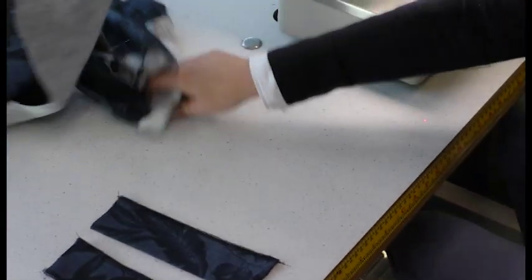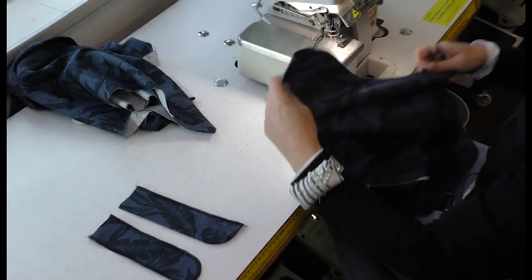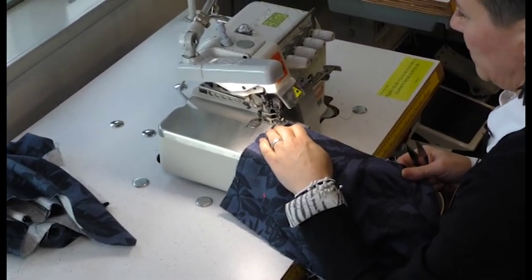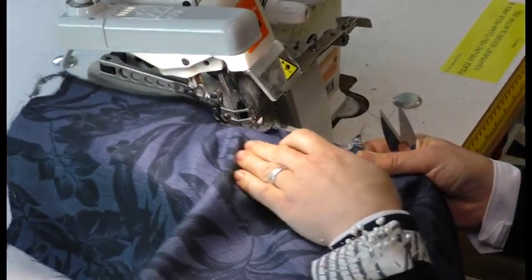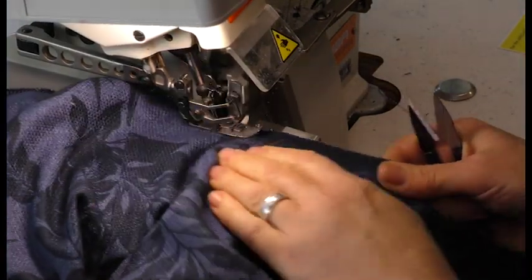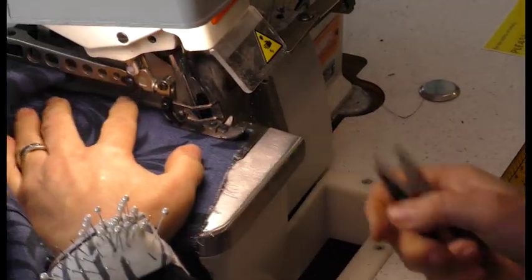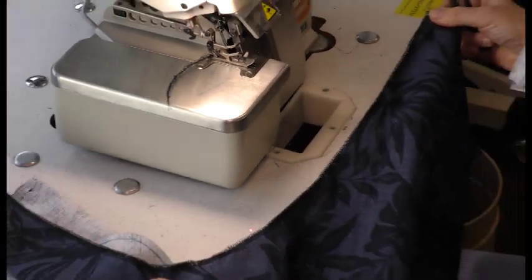Take the crutch seam of the pant and we're going to overlock the crutch. We'll do the same on the other pant, the other leg.